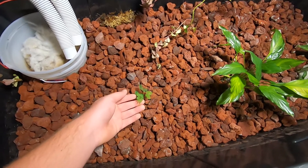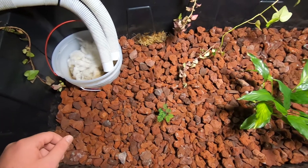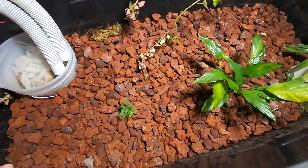I might try starting the seeds in dirt first, and then once they grow up a little bit, transferring them to this system.